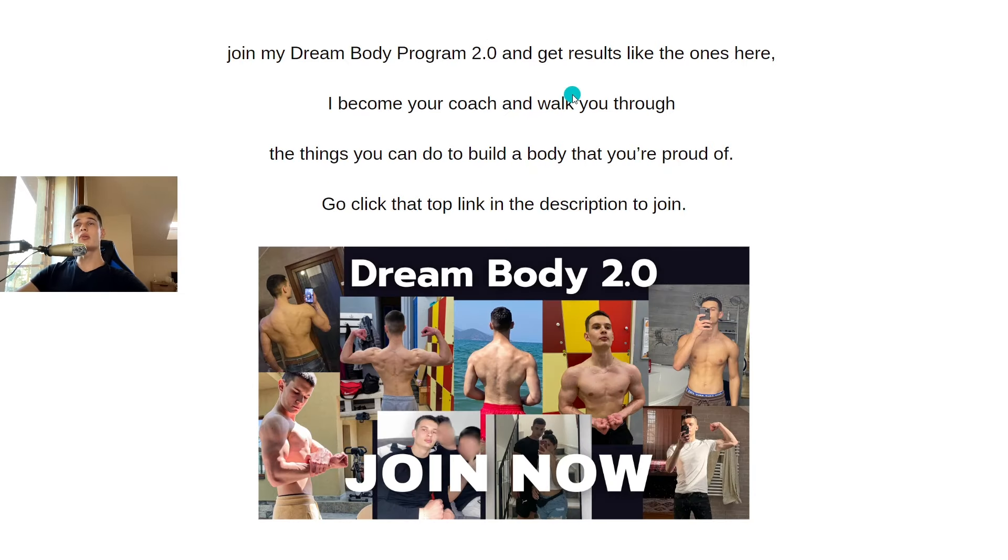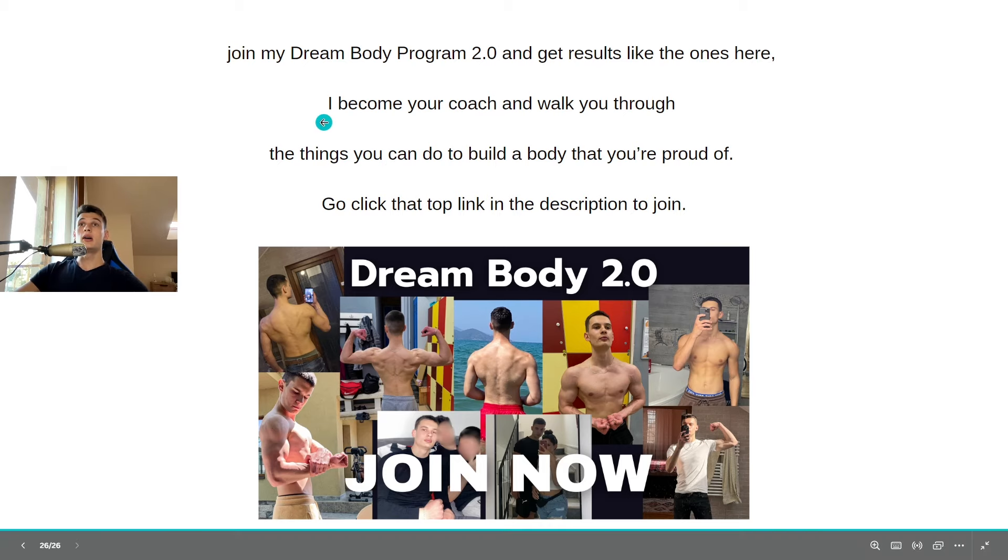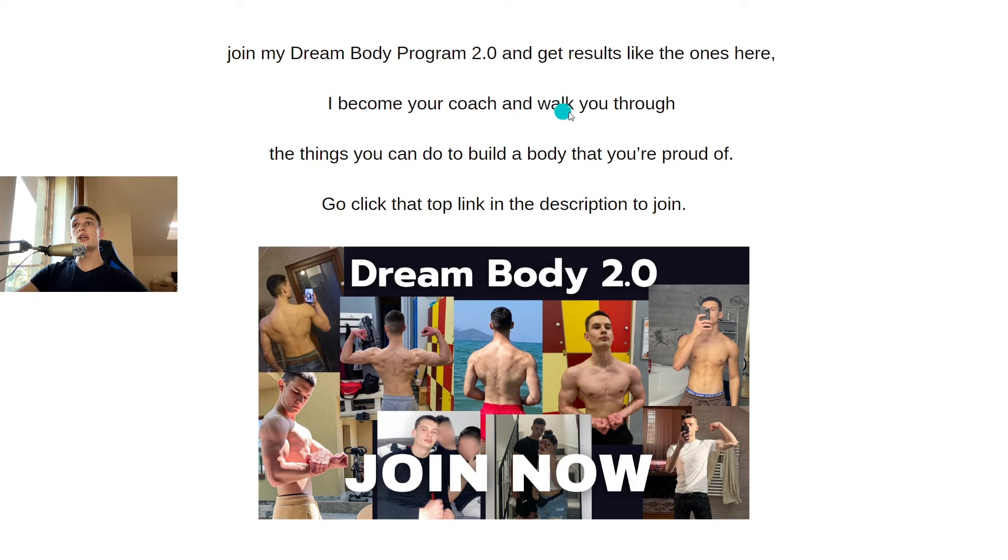Check out my Dream Body Program 2.0 where I become your coach and walk you through everything you can do to build a body you're proud of. Click the top link in the description to join and check out the offer.